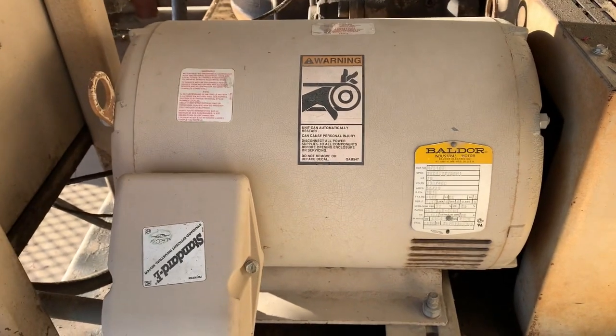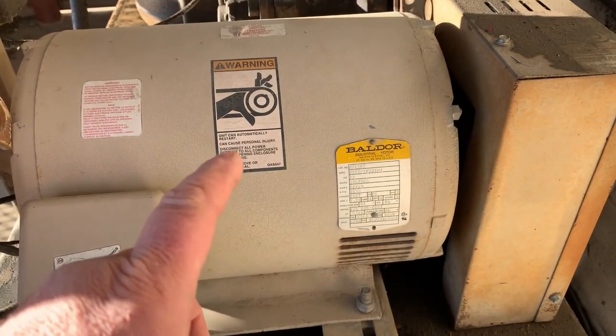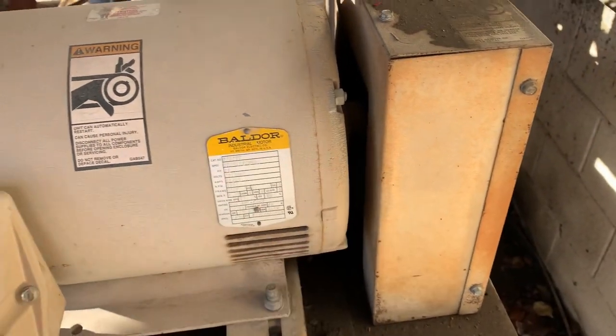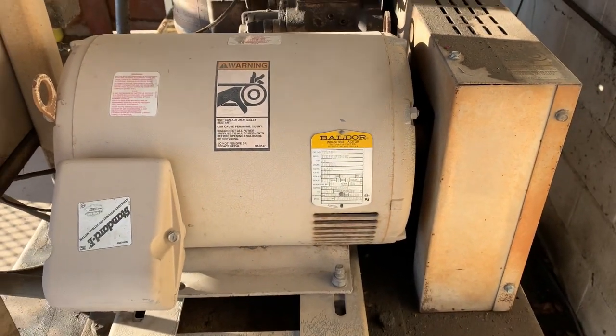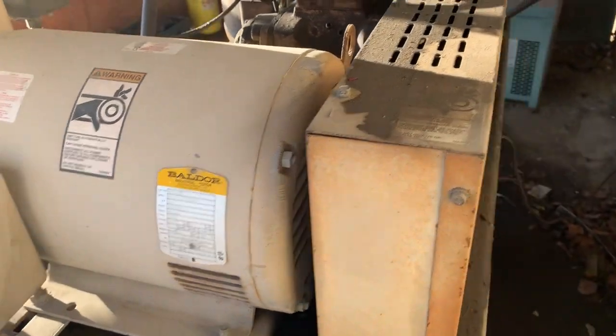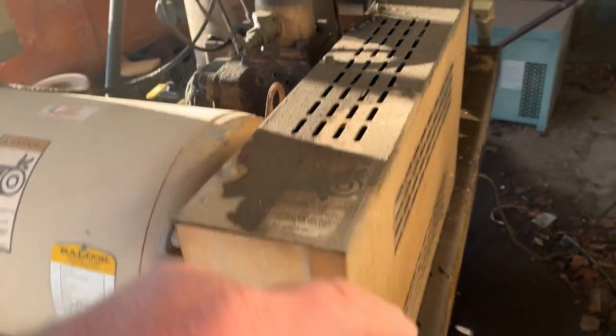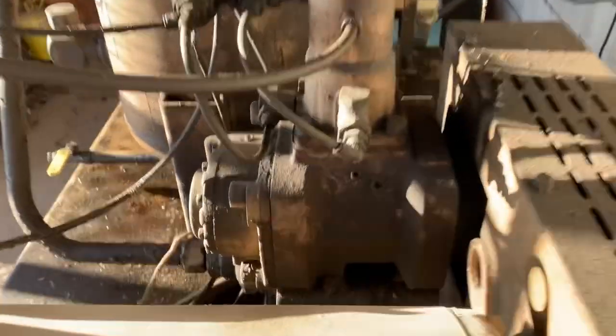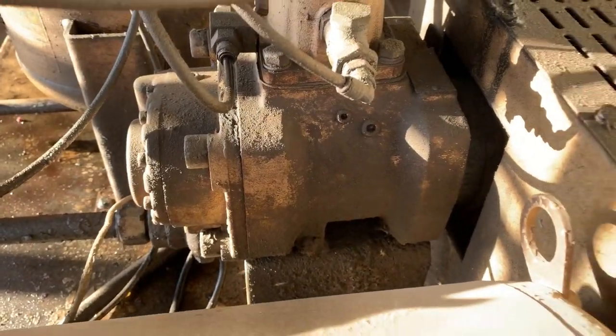This is the air compressor that we have at work. It's got a 25 horsepower Baldor big electric motor that runs off of 480 volts. The motor turns — there's a belt in between — and it runs a roots-style compressor.